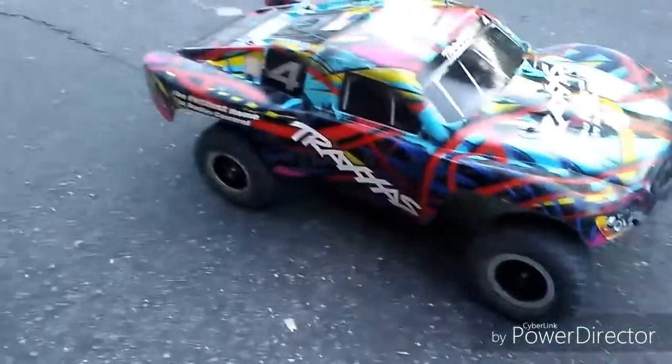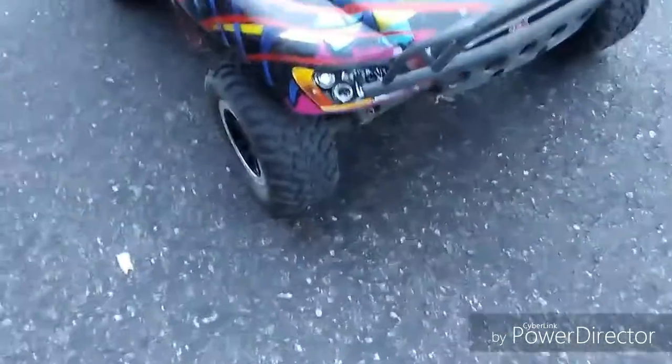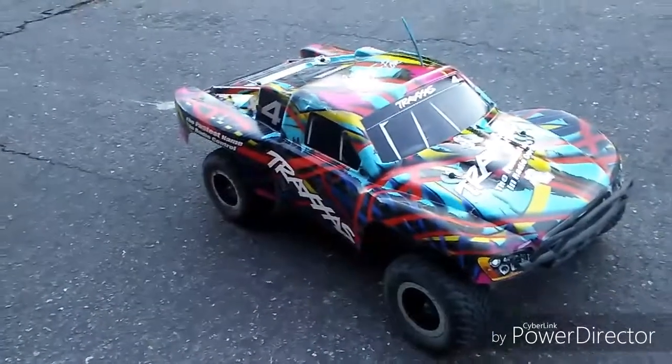Since my LiPo battery is acting up today, I decided to put it back on stock for now until I get another LiPo. So it's going to be running off the XL5 ESC, the 7-cell nickel metal hydride battery that came with this car, and the Titan 12-turn 550-size motor. Everything in this car is pretty much stock right out of the box except an LCG conversion — that's the only upgrade I did at the moment.